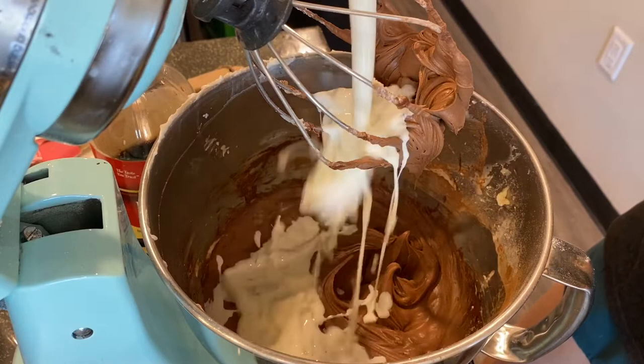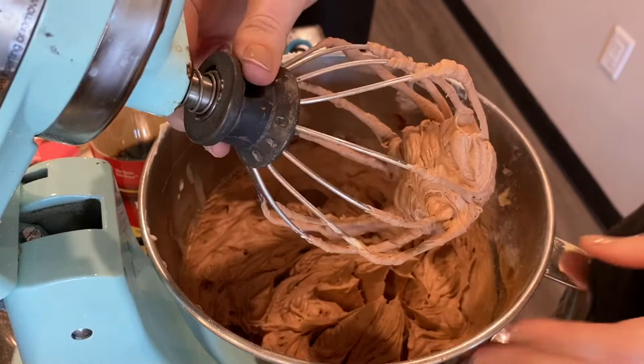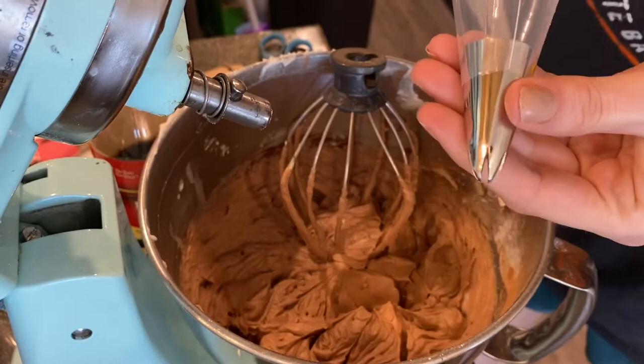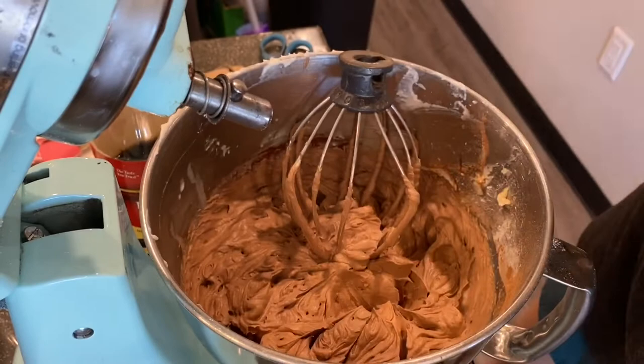It looks super smooth and yummy, so I'll add the rest of the whipping cream and beat it until it's stiff. It's come together, nice and stiff. I'm going to transfer this into two piping bags — one fitted with a 1M tip and another fitted with a round tip. Then let's put our brownies together.